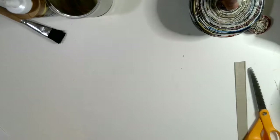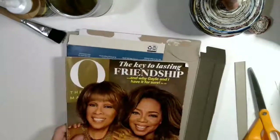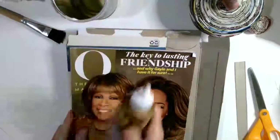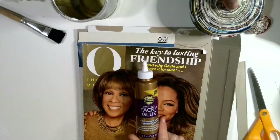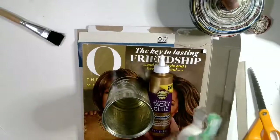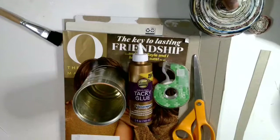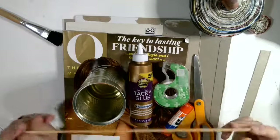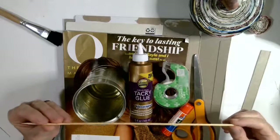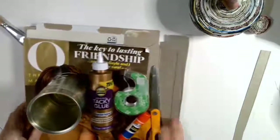So what you will need for this project: you will need a cereal box that you can cut, you will need a magazine. If you are going to do the pencil holder, you'll need a can. You will need some tacky glue — if you don't have tacky glue then you can use Elmer's glue, and we'll talk about that. You will need some tape, scissors, a glue stick, and a skewer — this little skinny wooden stick.